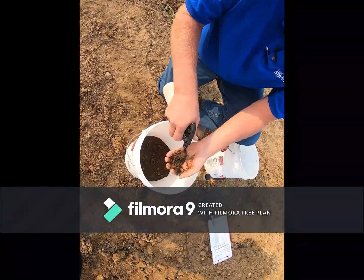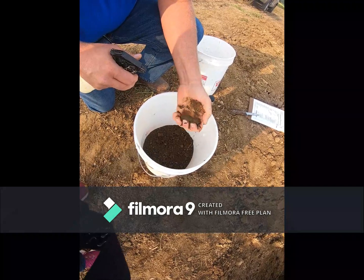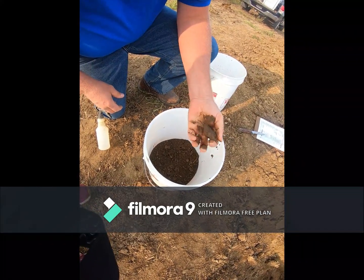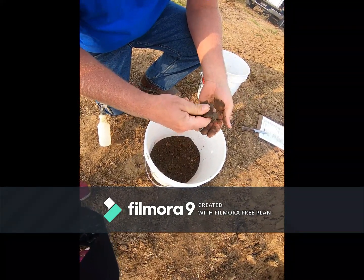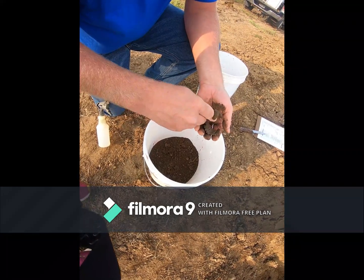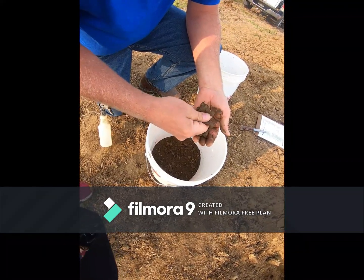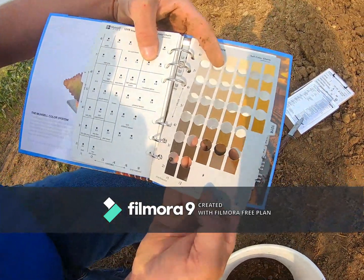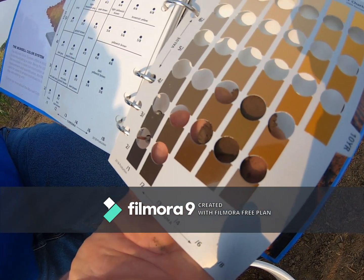This is the surface texture. You can get a real weak ribbon and it's soft.